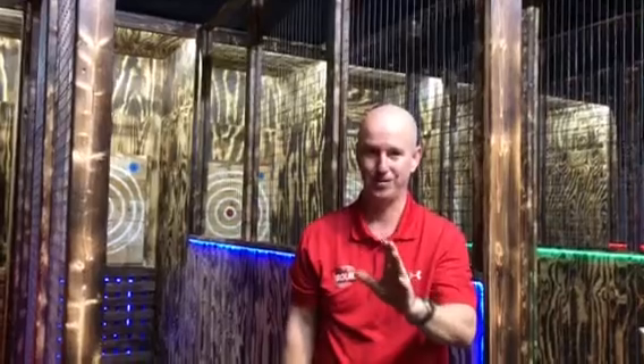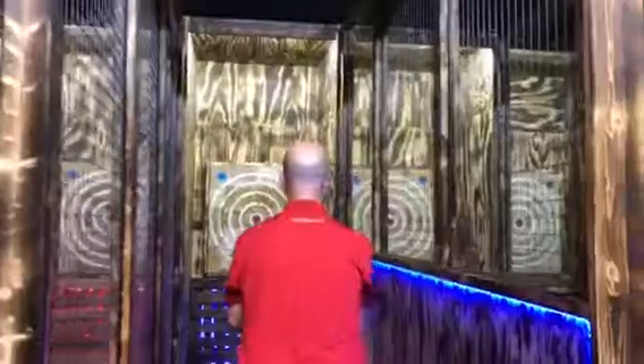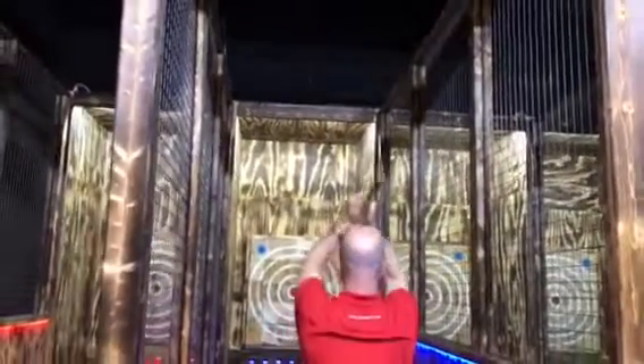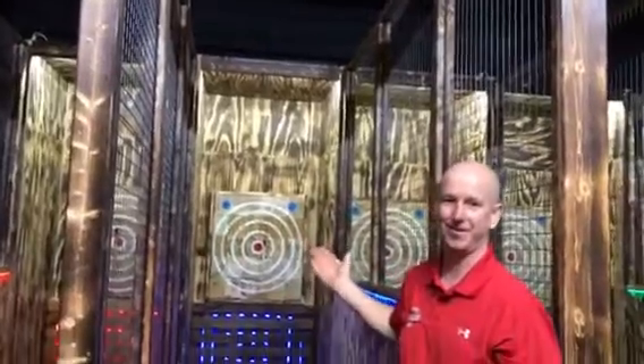Timing is everything — there is technique to it. It's kind of like baseball, it's kind of like golf: you've got to do it right or it won't stick. Almost did it right — almost hit the bullseye!